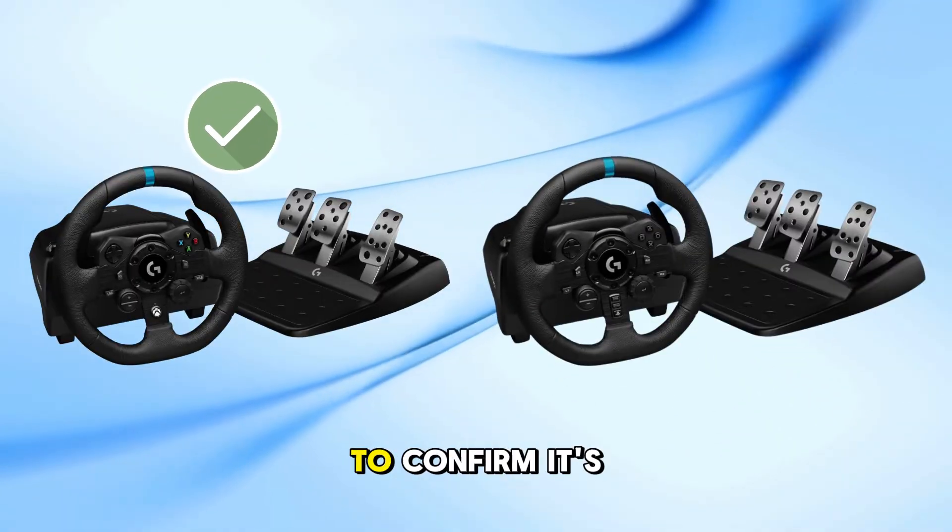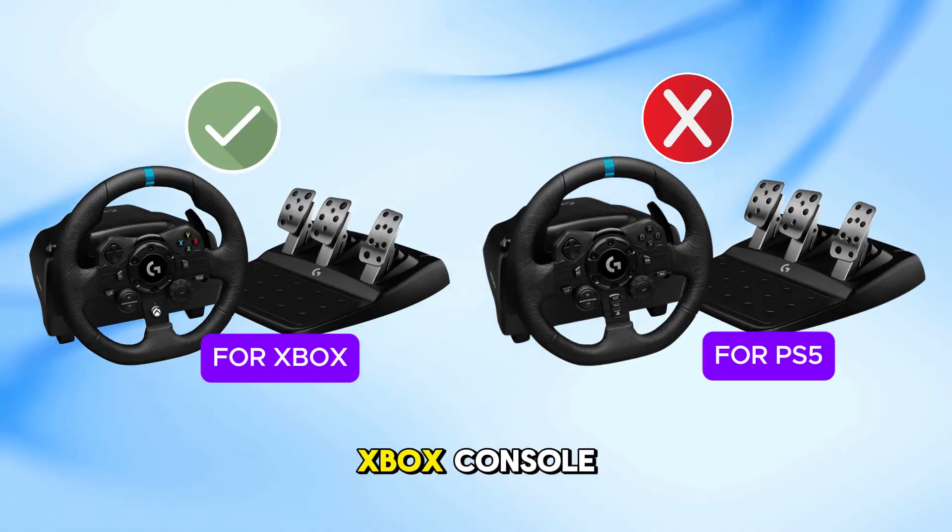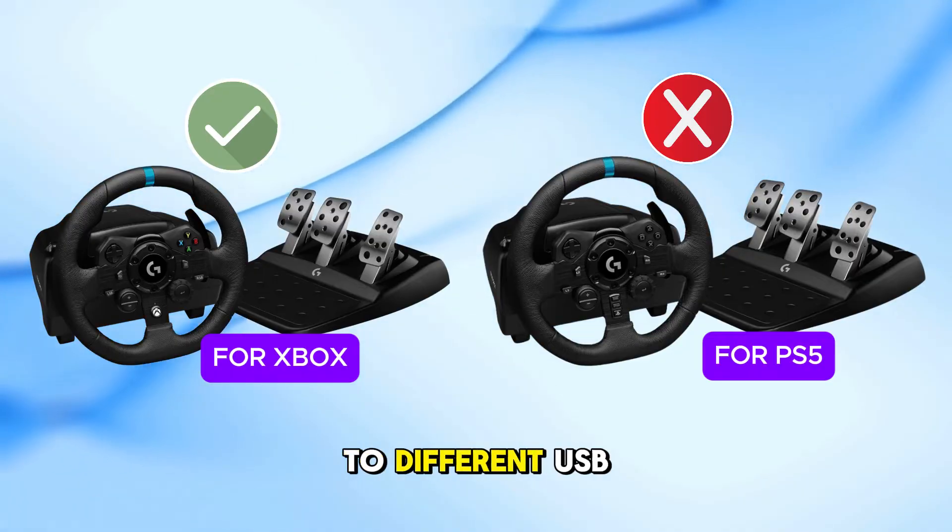Always verify the packaging to confirm it's the Xbox-compatible model. Using the PlayStation version on an Xbox console won't work due to different USB profiles.